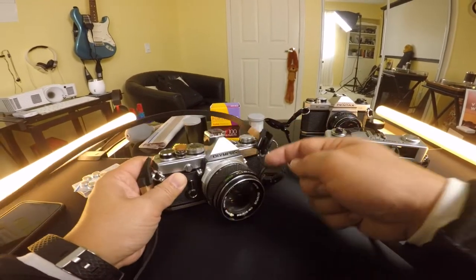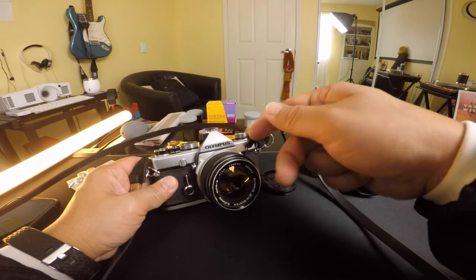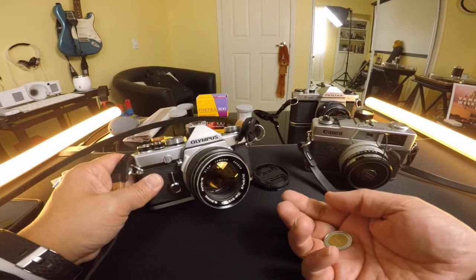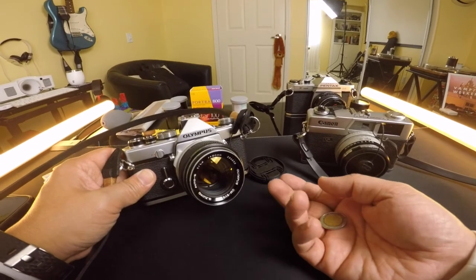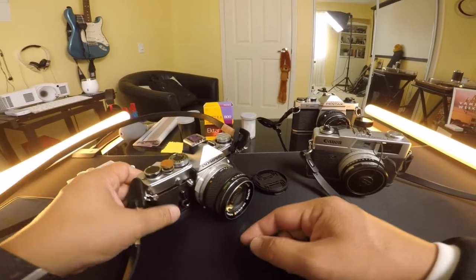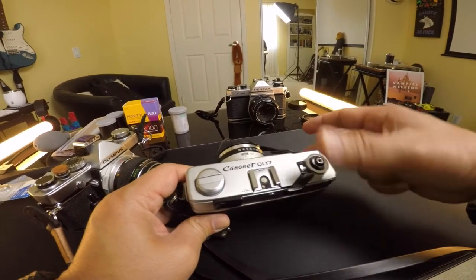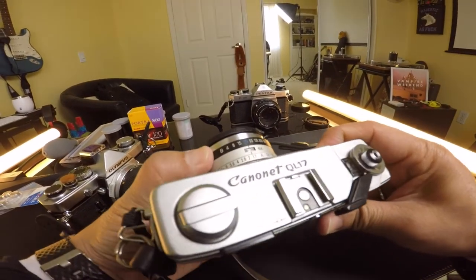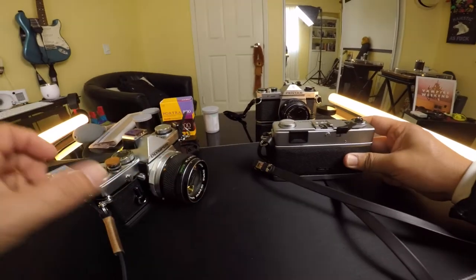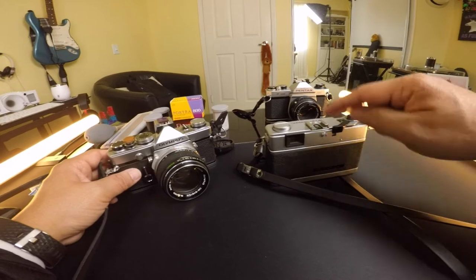What's cool about these old analog cameras is that's the only battery they need — just for the light meter. This camera will keep working for years and decades because it doesn't need a lithium battery like my a6500. If that lithium battery dies on my Sony, I can't use the camera. These are analog cameras — you can keep winding them. It's all mechanical, and it'll just keep taking photos. The battery is only for the light meter, so I can use these cameras forever unless something inside mechanically breaks.